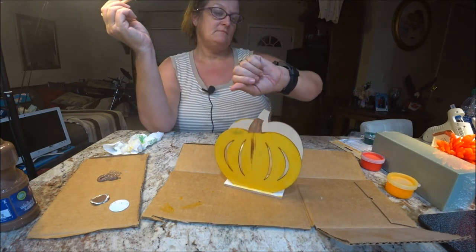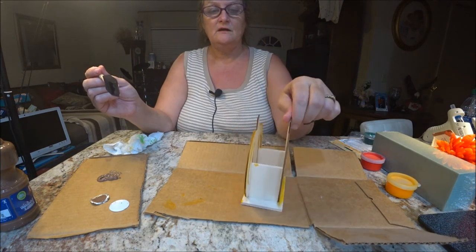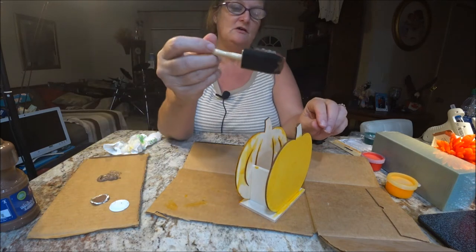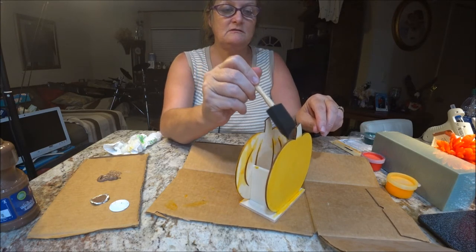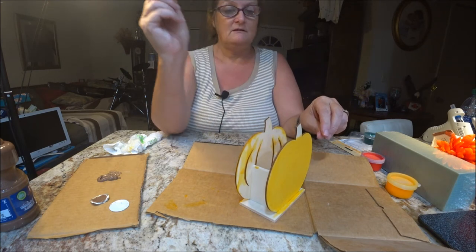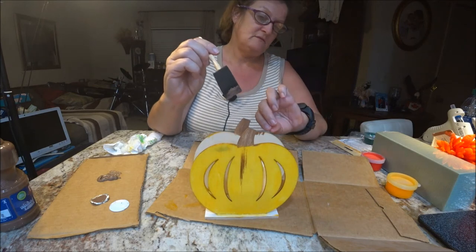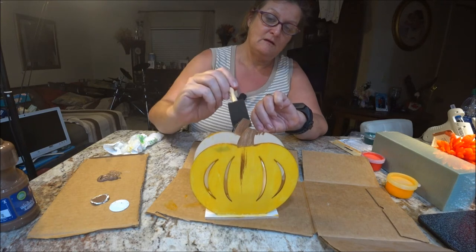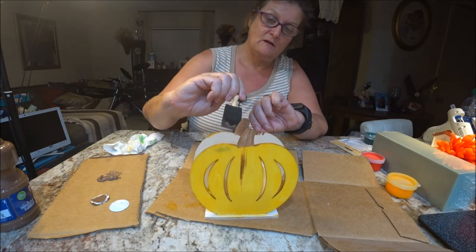I'm going to put this over here on this little doodad and shake this up real good. So you can kind of come with me while I do that part and then we'll have to let it dry for a little bit. So I'm going to do the stems here and just brush them. I'll probably have to put more than one coat on here too — it depends on how dark you want it. Do you want it real dark or just light? And it doesn't have to be perfect — sometimes things that are not done perfect are even better. So there you go, the stem.